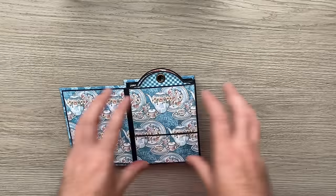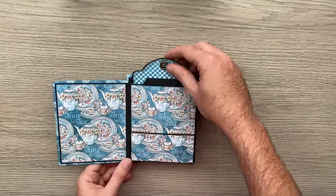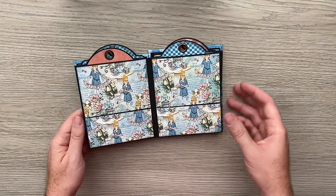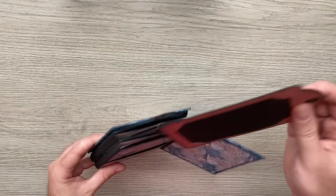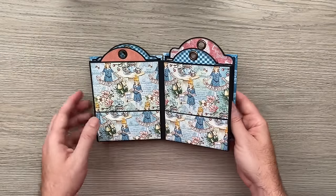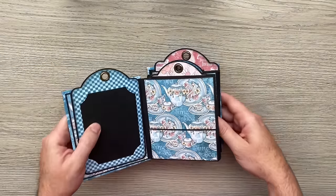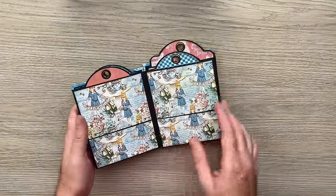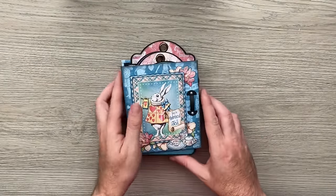I thought about putting pockets on and everything but it just created so much bulk that it wasn't folding. So I've come up with a new little system — a new page cut out and scoring — which means that each of the pages actually folds and creates a top-loading pocket. The great thing is you can extend it to have extra pages, and go as far as you want. I used the Alice's Tea Party with the regular tags to make that one.